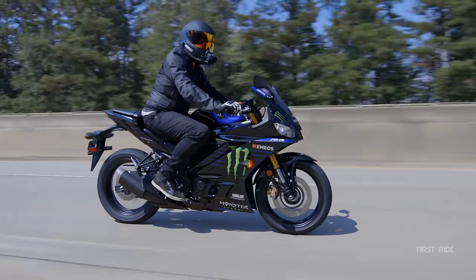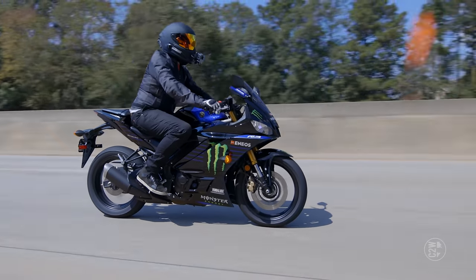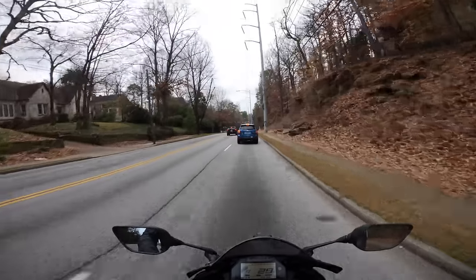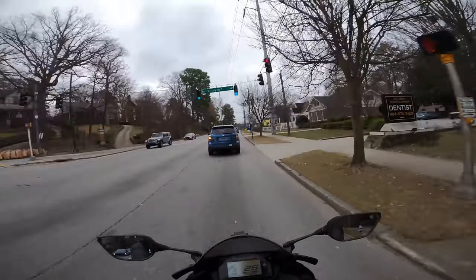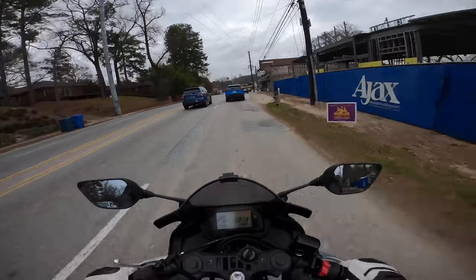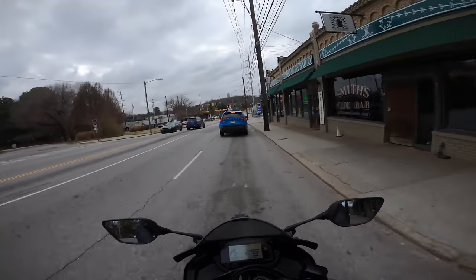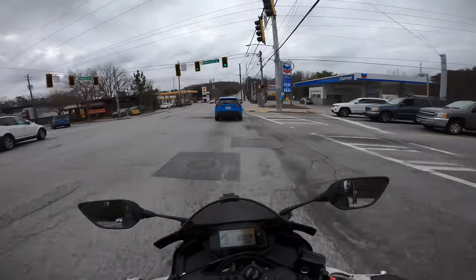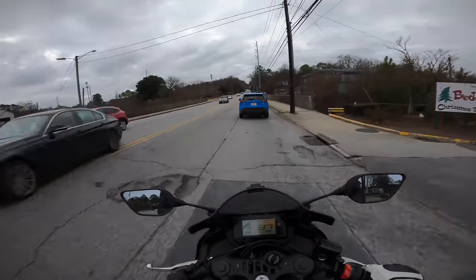I think that about covers all the changes in my thought process on the R3. I have truly fallen in love with this motorcycle ever since the first ride, and every mile I've put on this bike I've loved it more and more. I'm not exaggerating — every single mile, my love for it grows more and more. I am an experienced rider in a very privileged position where I get to ride the vast majority of motorcycles on the market, and I love the R3.